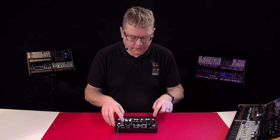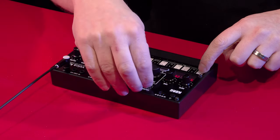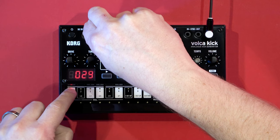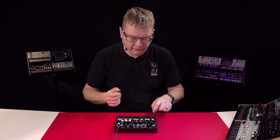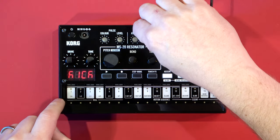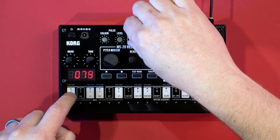We've also got the click, which is at the very front end of the sound. On its own it just sounds like that, but you can change the color of it as well. Then you've got the most exciting part of the kick drum — the pitchable part — and we can adjust the envelope so we can make the decay really ring out and adjust the attack to soften that up.